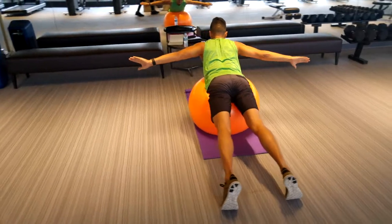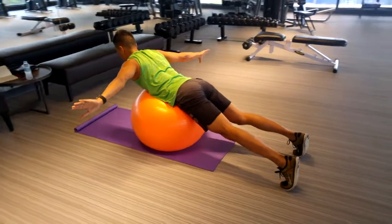Here we have the T Cobra. Really squeeze the shoulder blades together and lift your hands up as high as you can.